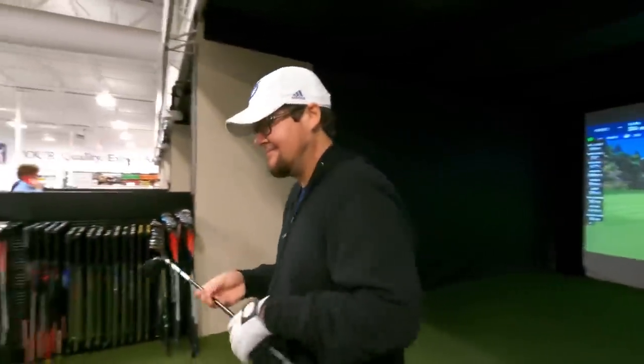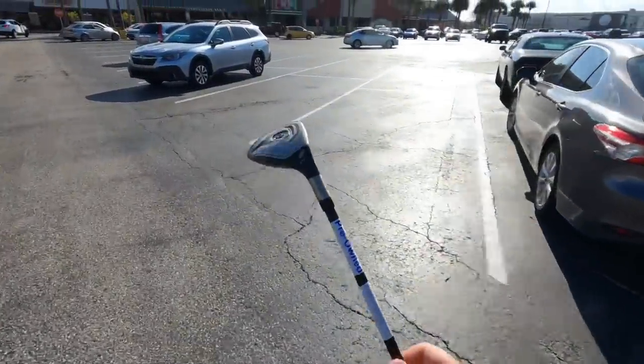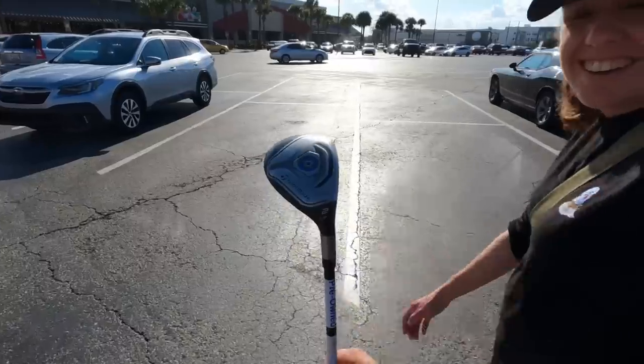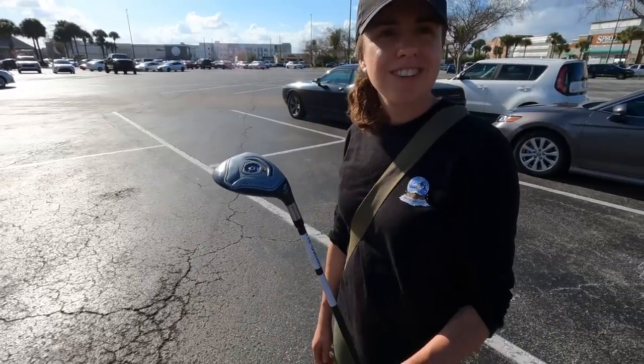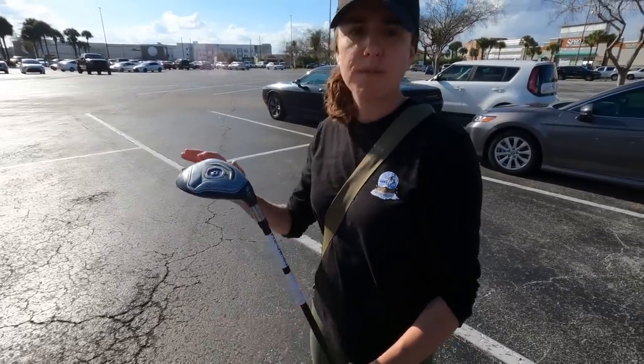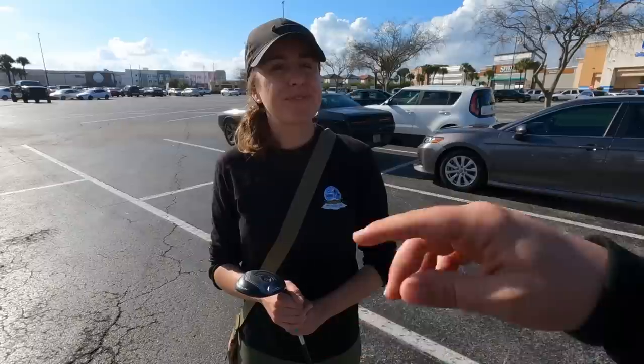They return the TaylorMade 3-wood and buy the Jet Speed 2-hybrid for $30 instead. It's an absolute rocket launcher — hit it dead straight and just as far as the 3-wood for a fraction of the price. Meeting Bryce was a highlight — he's a younger subscriber who's watched every video. One more stop to go.